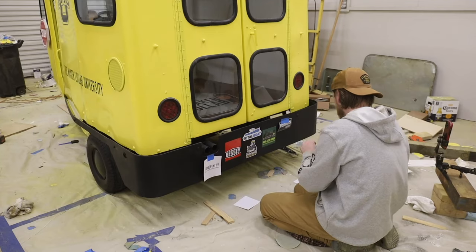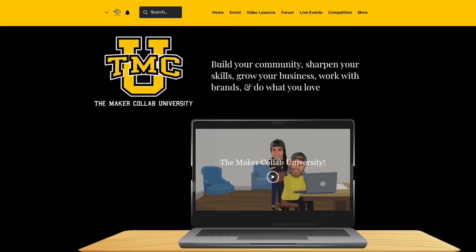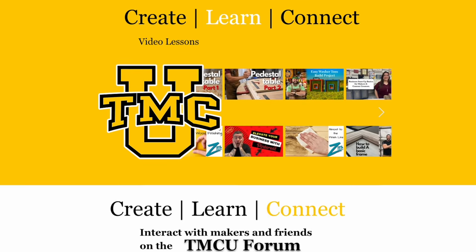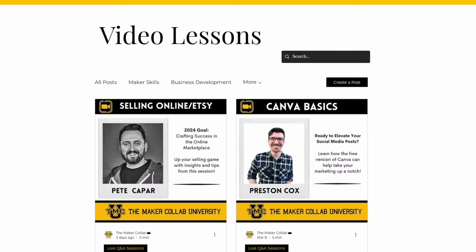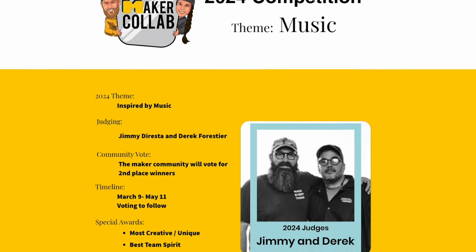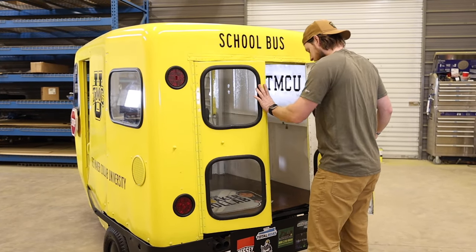Time to go to school! I put stickers on the bumper for all of our sponsors. Let me tell you about TMCU — the Maker Collab University — an online educational platform that myself and Christy started, designed to help educate the maker community on content creation, business development, and all types of maker skills: woodworking, metalworking, epoxy, and more. We're constantly building new long-format content, live Q&As, and live demos every week. There are competitions with huge prize packs. Check it out — there's a link in the description.